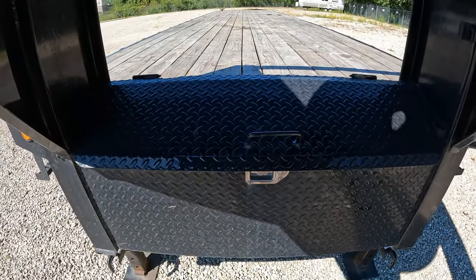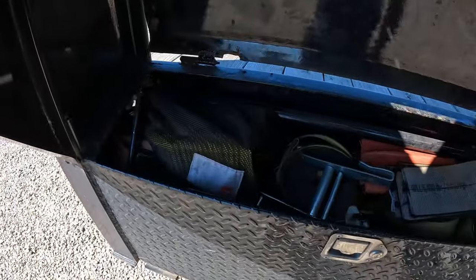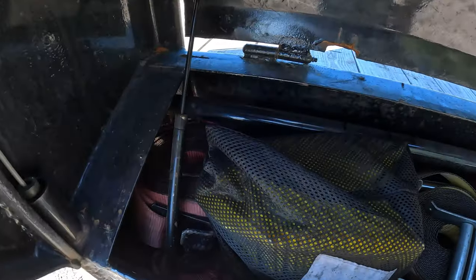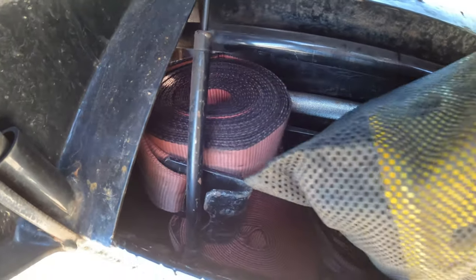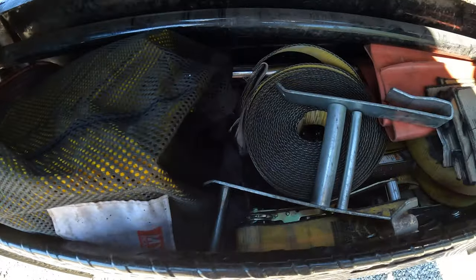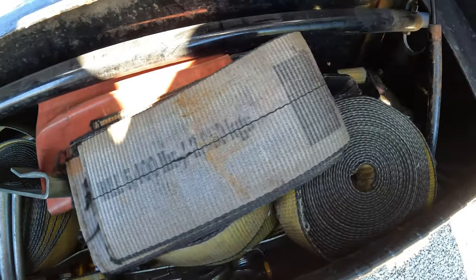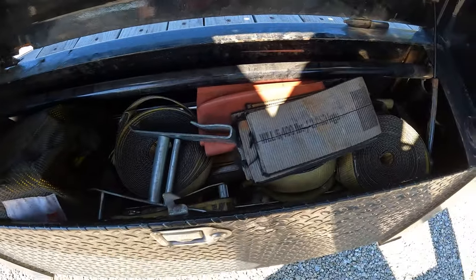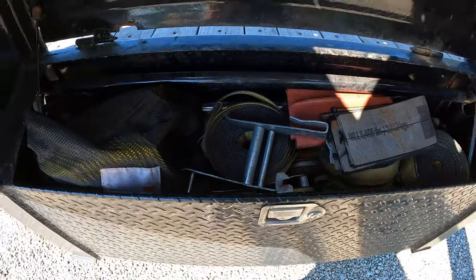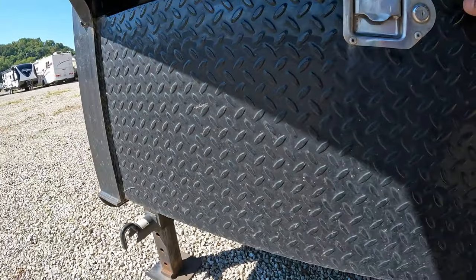We've got a front-mounted toolbox. I keep all my equipment in here — my straps, corner protectors, all my ratchets, more straps, different size straps, my chains, my binders. Everything stays in here. It's a very deep toolbox — it fits a lot.